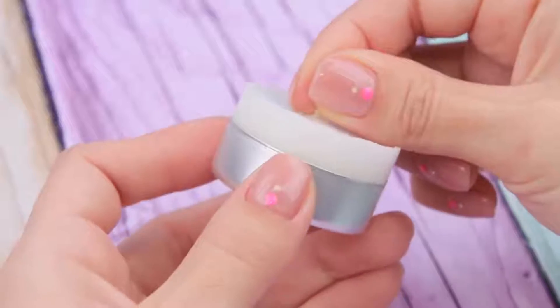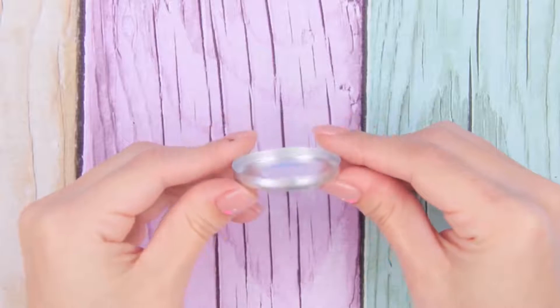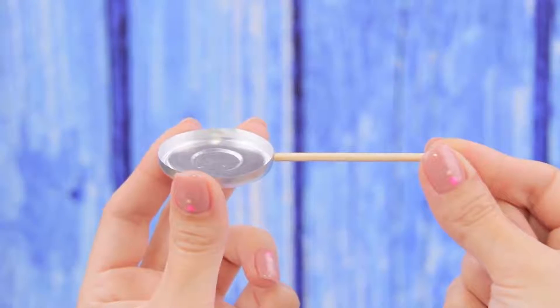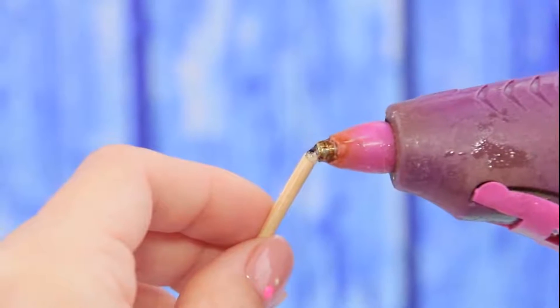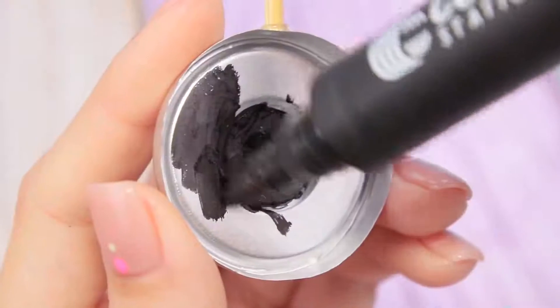Remove a tea candle from its metal frame. Cut it on the side and remove half of it. Make a wooden stick like this. Add hot glue and attach the stick to the side.